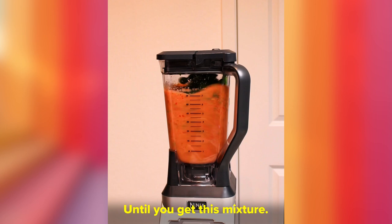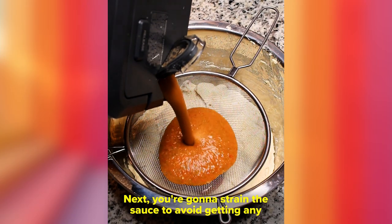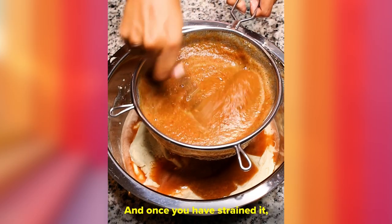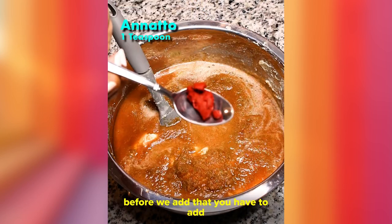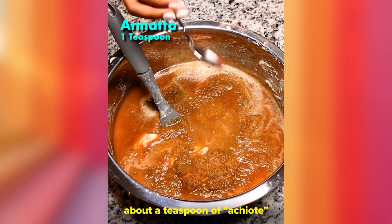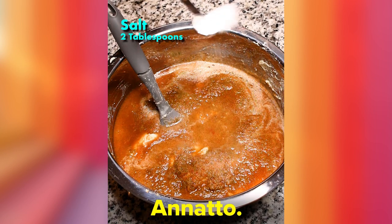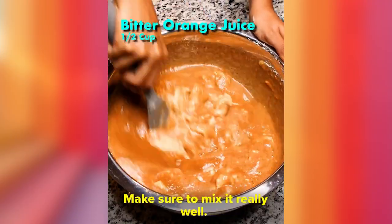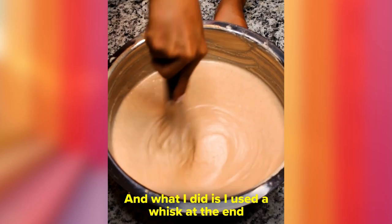Blend until you get this mixture — very nice and pretty. Next, you're gonna strain the sauce to avoid getting any seeds or big chunks into the masa. Once you've strained it, you can start mixing. Before you add the sauce, add about a teaspoon of achiote or annatto, two tablespoons of salt, and mix this really well.